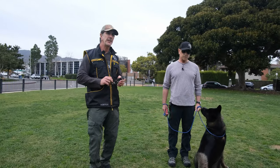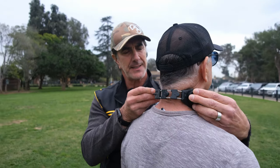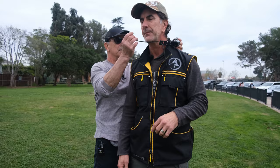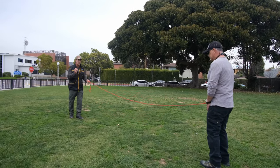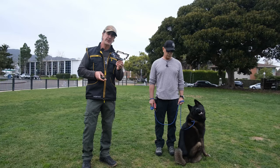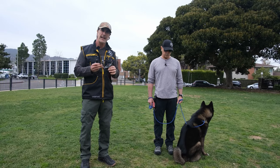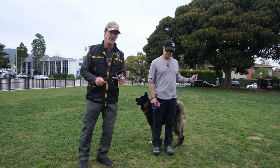So in today's video, what we're going to do is introduce the e-collar properly, which means we're going to test it on each other. The number one issue with e-collars is improper timing, improper communication, and not looking for signs. So before we introduce it to our friend Max the Akita, we're going to introduce it to ourselves — a complete session with Joey and I learning how to communicate through the e-collar.